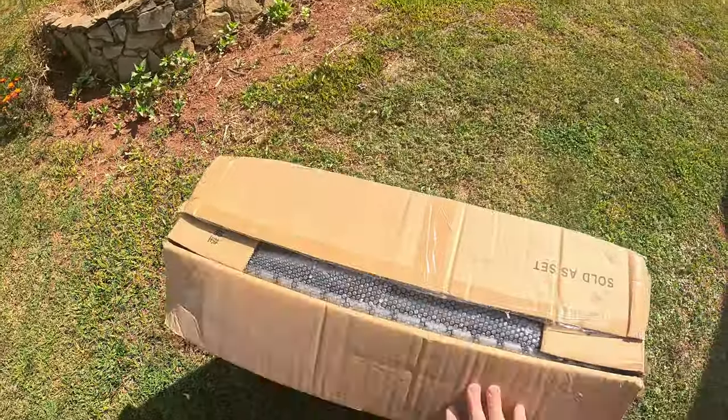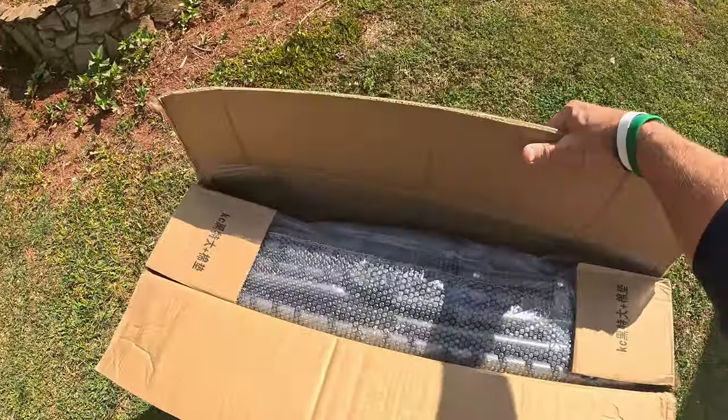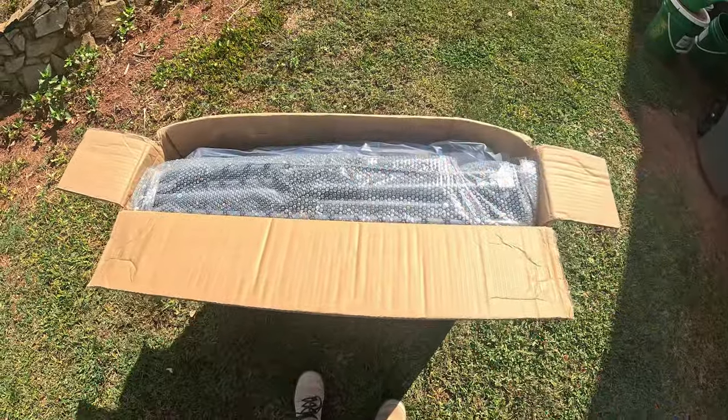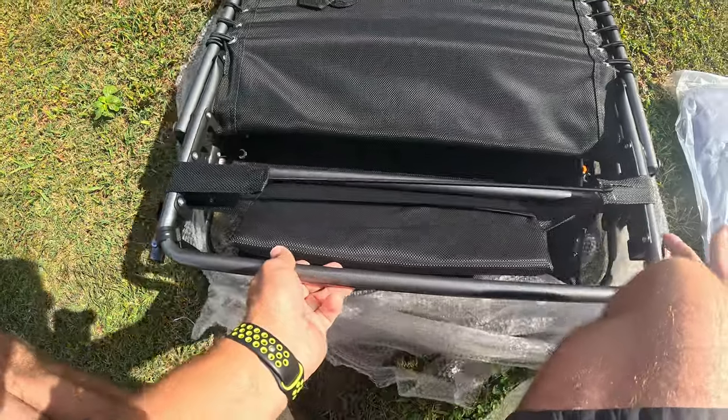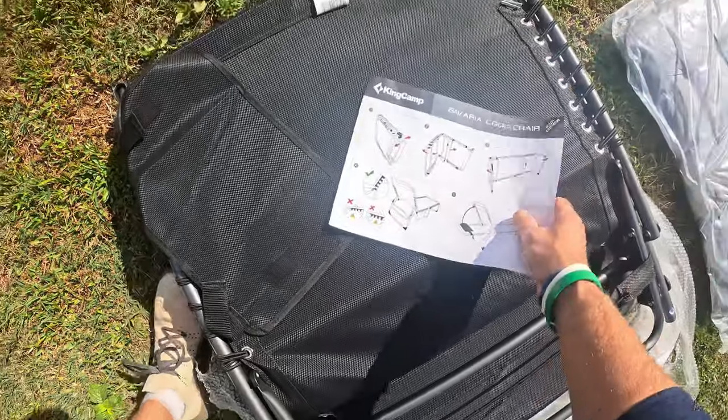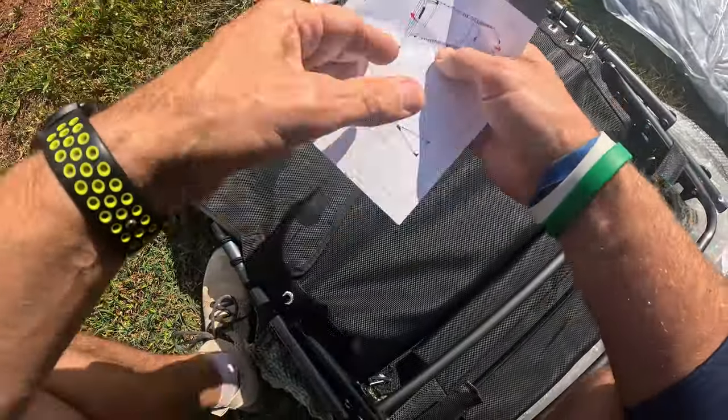I just wanted to show y'all this right here. I did open it up and kind of look over it. So let me go ahead, pull it out and lay it out and we'll go over it. This thing already feels extremely premium. It looks awesome, and it looks like right here is a little set of instructions. Let's just kind of look over the instructions here.